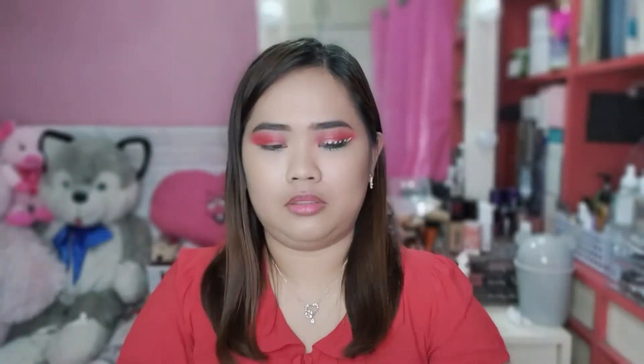Guys, pag hindi pala masyadong pigmented yung eyeshadow na kinagamit ninyo, o kaya hindi pa sapat, o hindi ka pa okay doon sa color niya, pwede kang gumamit ng lipstick — yung red lipstick ninyo — para mas maging pop na pop yung kulay. So, dito, gagamit ako ng Colourpop Ultra Matte Lip. Instead na yung mismong applicator niyang ilagayin nyo sa may eyelid nyo,